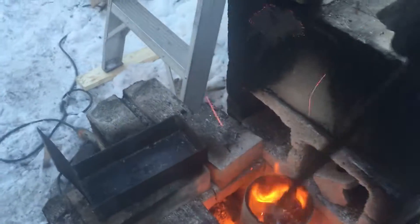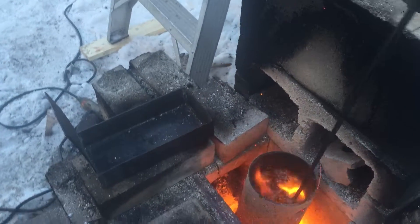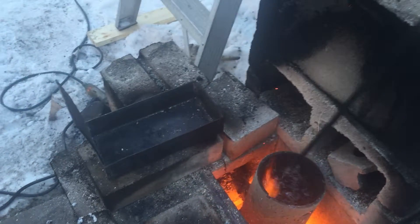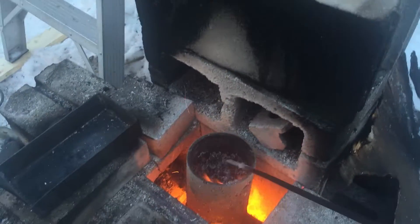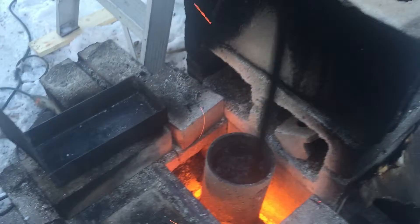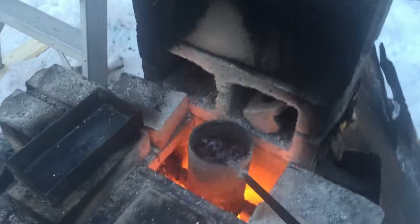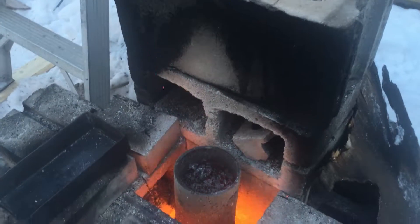Once the heat is allocated to the oven, we're going to throw it on the ground. I'm going to throw it at the heat and get it over here.